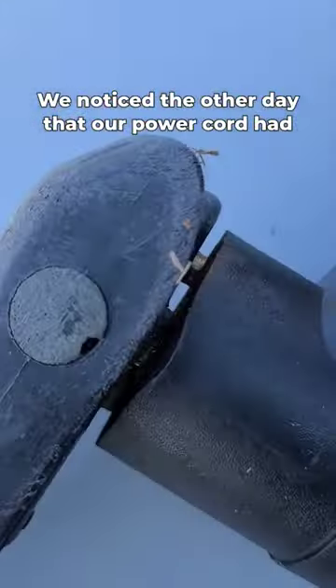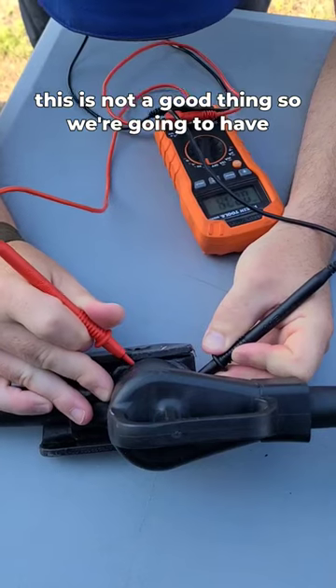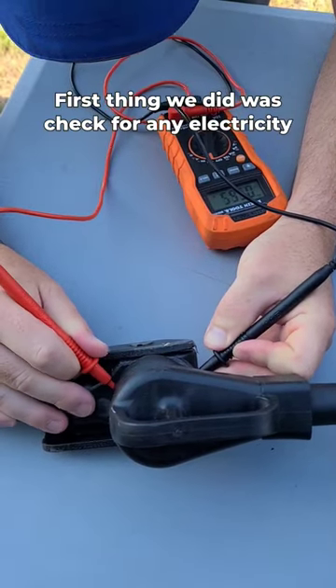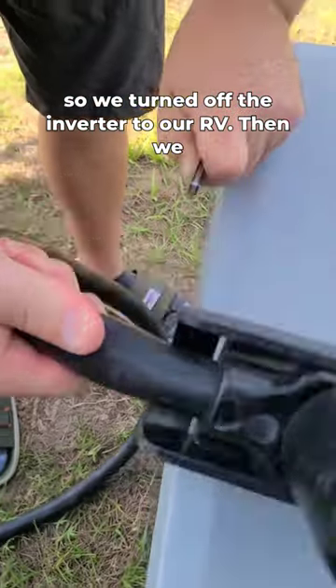We noticed the other day that our power cord had fused into our power watchdog. This is not a good thing, so we're going to have to replace this plug. First thing we did was check for any electricity coming through the line, and there was a little bit, so we turned off the inverter to our RV.